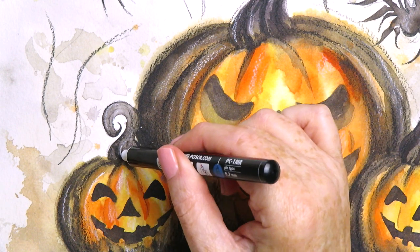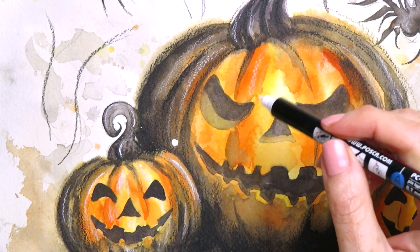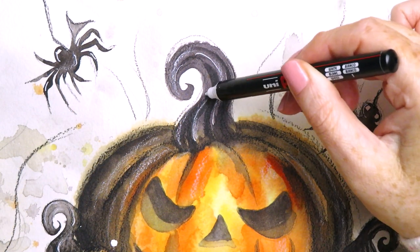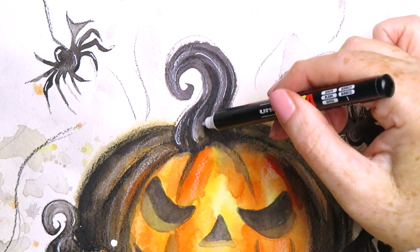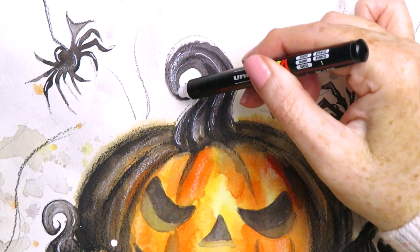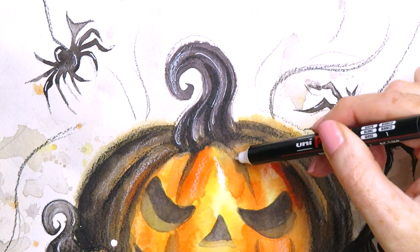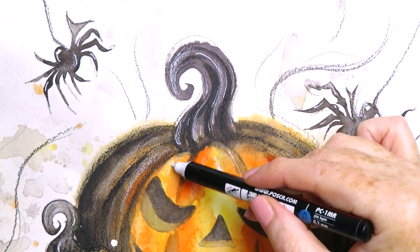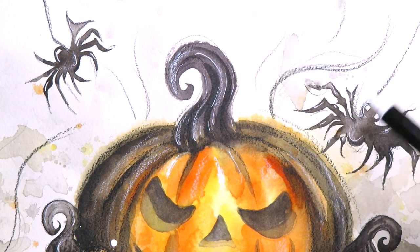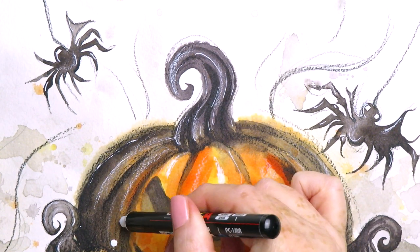Now onto the white Posca pen — I accidentally dropped a big blob on the large pumpkin but it looks quite good. I'm using this similarly to the white pencil but much more sparingly, as it adds even whiter highlights. Don't overdo it — try to resist. I'm making some highlights even whiter and then just some little random scratches, always going with the shape of the pumpkin and stalks. I've also added some little dashes all over the spiders.